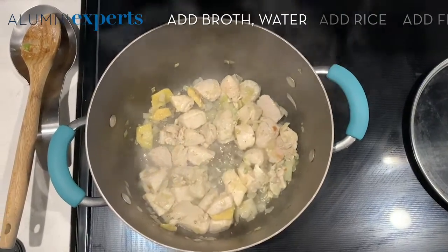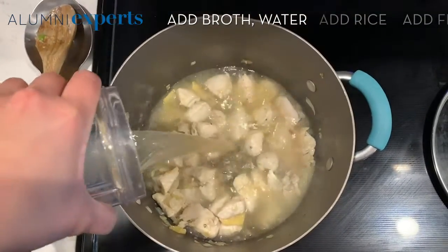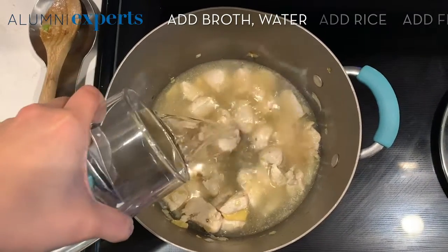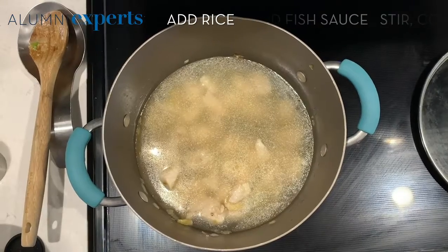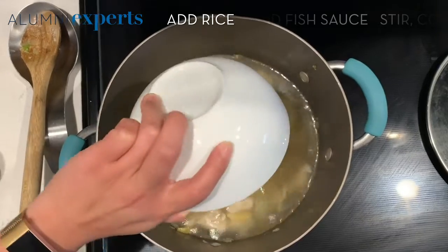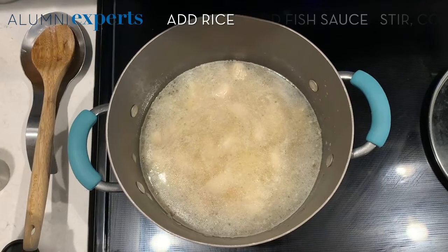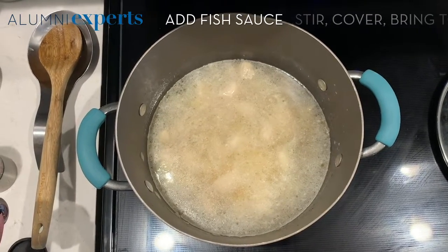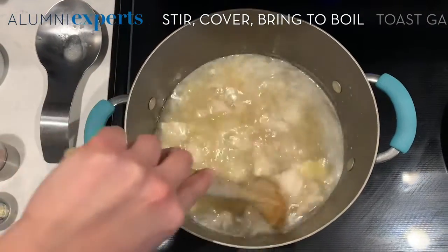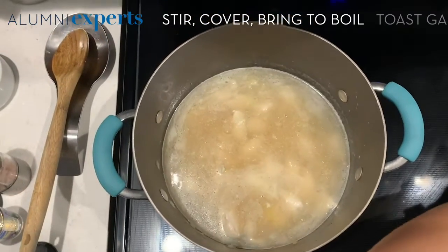Once your chicken starts to look cooked, you're going to add your 16 ounces of chicken broth and 16 ounces of water. Shortly after, you're going to take your one cup of rice and pour it into the mixture. Then take your two tablespoons of fish sauce and pour it into the soup. Give it a good stir.